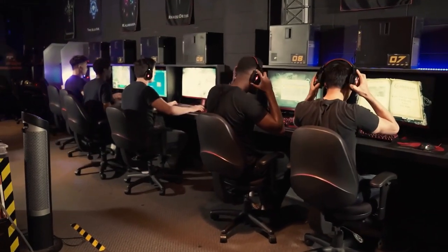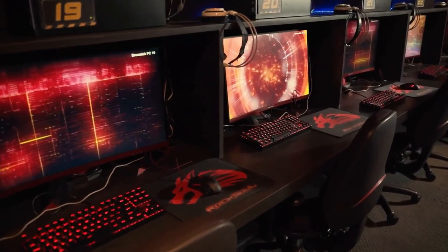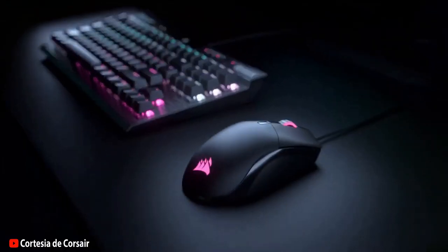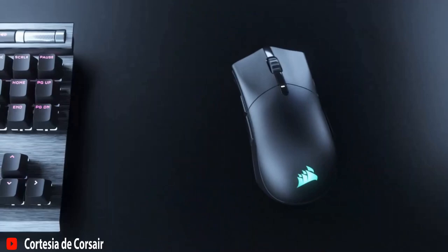Hey gamers! Welcome to Technonaxtetop, the channel where you'll find the best reviews of the most innovative gaming products. Today we have the Corsair Saber Pro in our hands, the mouse that has revolutionized the market with its design, performance, and quality. Want to know why this mouse is every gamer's dream?